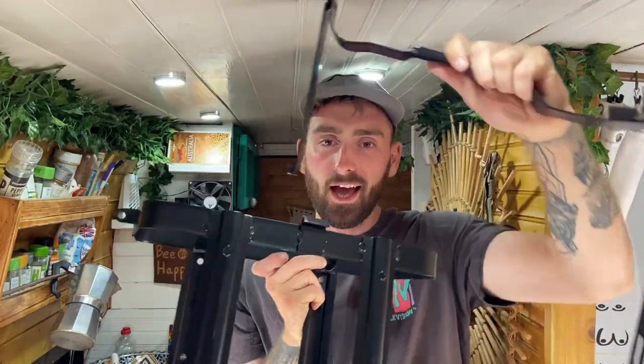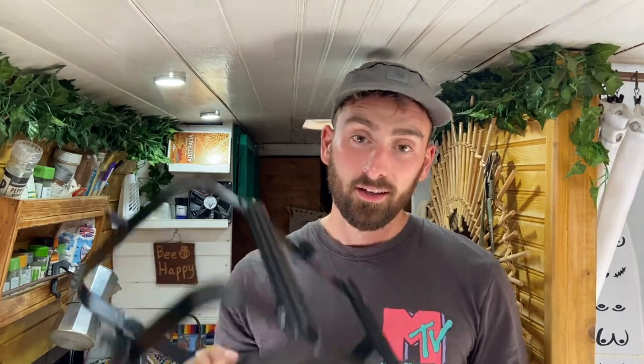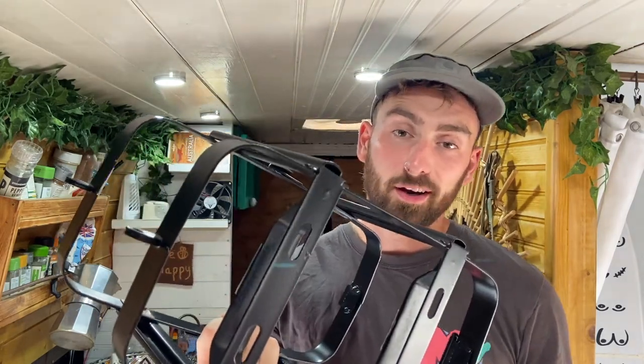Can you tell what it is yet? External jerry can mount! I've been wanting this for ages. I don't know why I haven't bought one until now, but yeah, today this is going on the back of the van. It's gonna look sick.